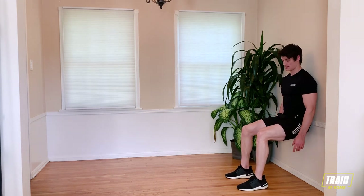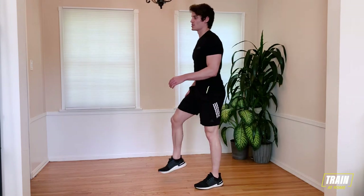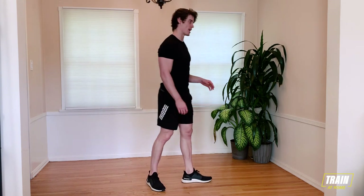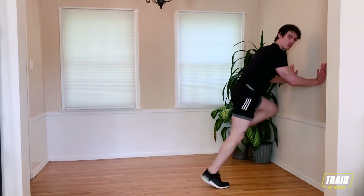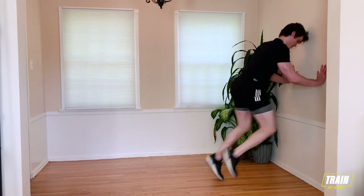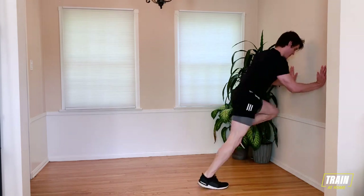Five more seconds. Four, three, two, one. Bring it off that wall. Take those legs out. We're going into our second set of wall sprints — again, driving that wall away from you. Now this is the conditioning piece of the workout, getting that cardiovascular system going. Take a deep breath. Find your spot in three, two, one. Drive against that wall. Chop those feet. 25 seconds.